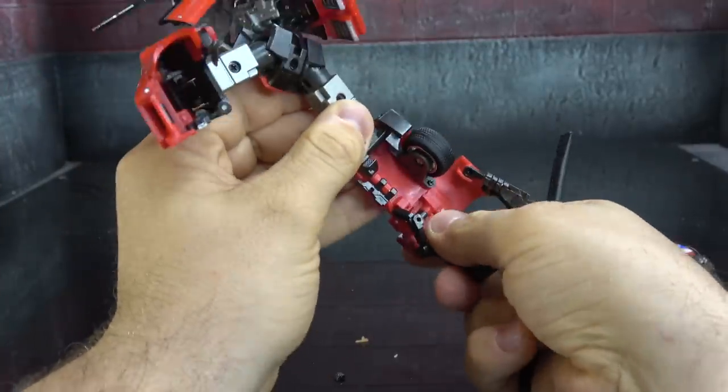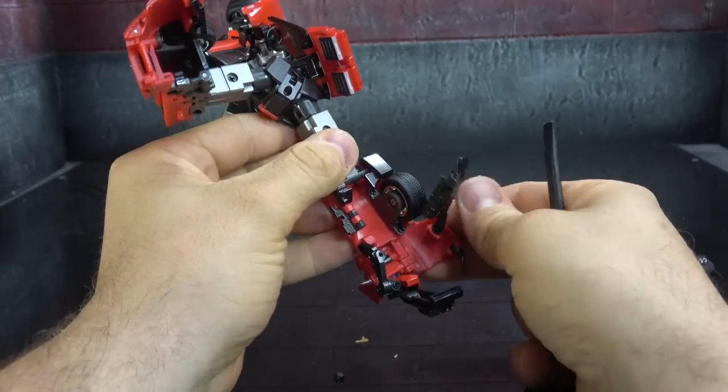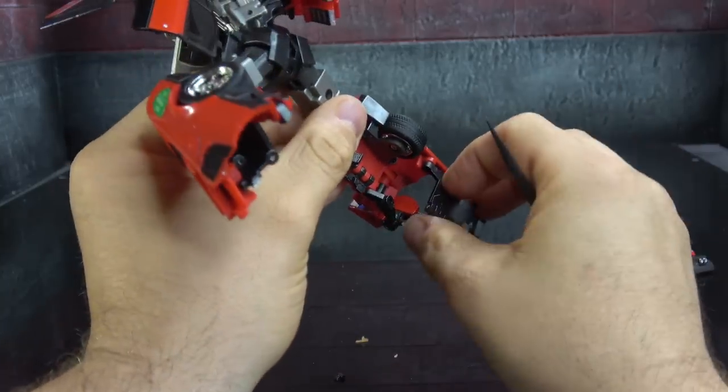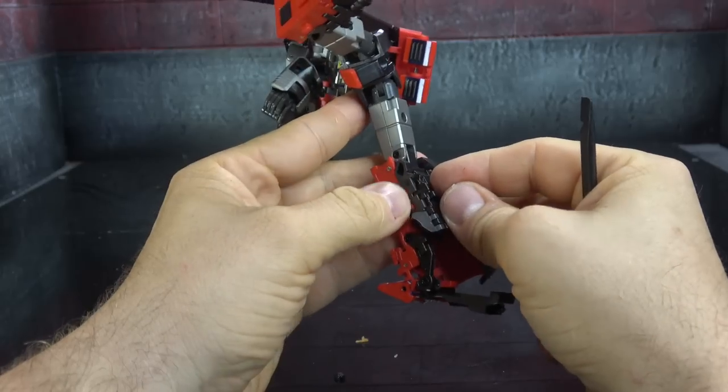This foot has to sit like that, then this piece comes around but we have to get a panel out, and then we can connect all of this.